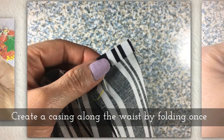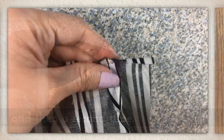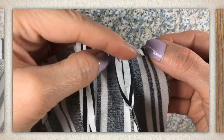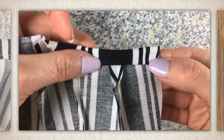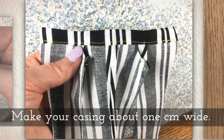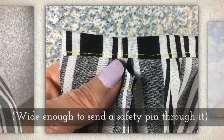Create a casing along the waist by folding once and then a second time. My first fold is very small and then my second fold is going to be quite a bit deeper. You want to make your casing about one centimeter wide — it needs to be wide enough to send a little safety pin through it.